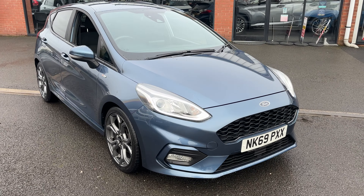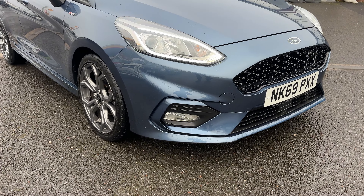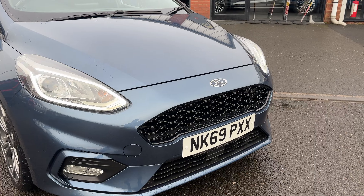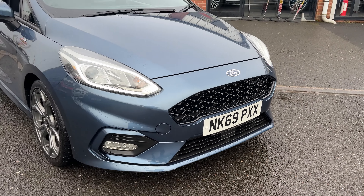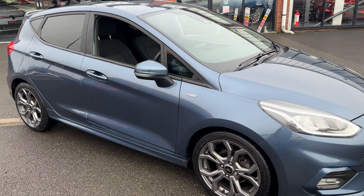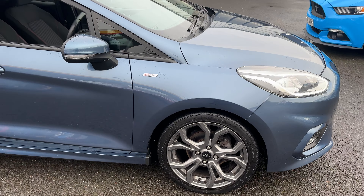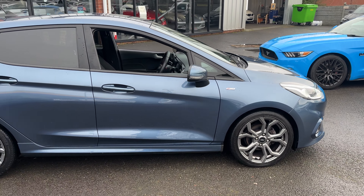Taking a closer look you can see it's got the signature LED lighting around it. You've got front fog lights and this lovely gloss black sporty centre grille and bottom plastic. Taking a look down the side of the vehicle you've got the ST-Line badge on the side, riding on lovely 17 inch ST alloys finished in a gunmetal grey metallic.